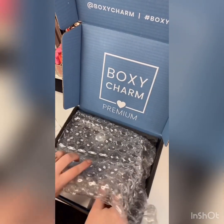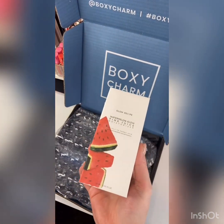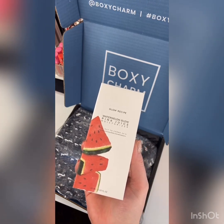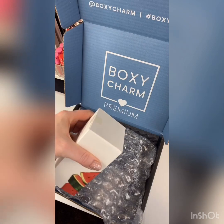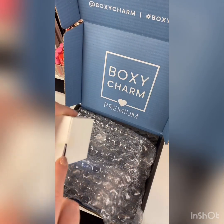The first thing I see here that I'm so excited about is the Glow Recipe. This is the Glow Recipe Watermelon Pink Juice Moisturizer. It is 60 milliliters and it retails for $39. I love the packaging. I don't think I have anything from Glow Recipe, but I have wanted to try this brand. So this is great.